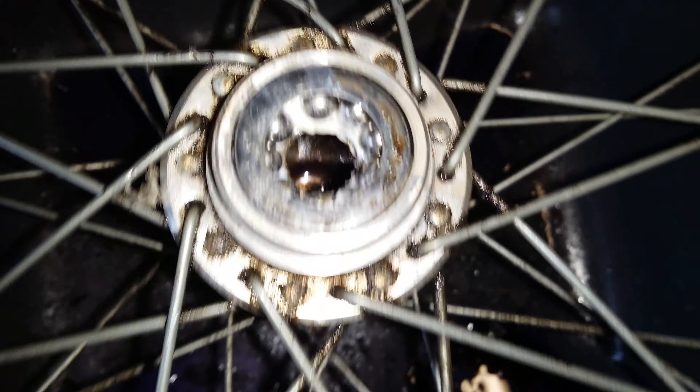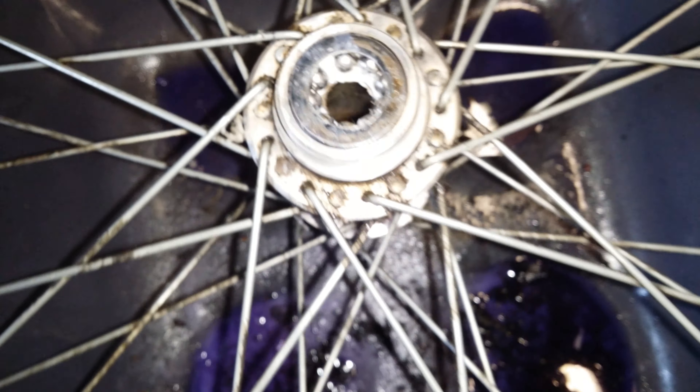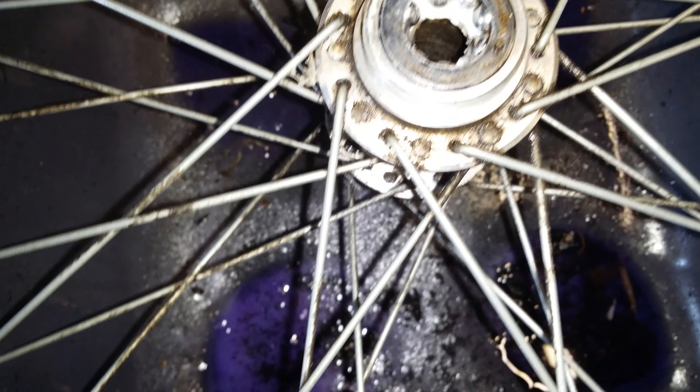Hello YouTube. I'm not a cyclist and I'm sure there's lots of people laughing, but anyway, basically the bearings failed and the wheel was wonky.